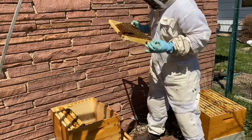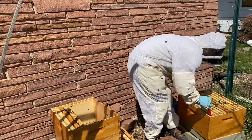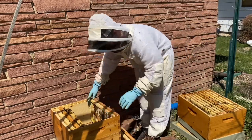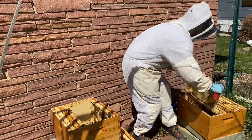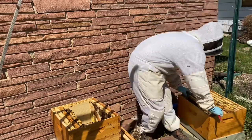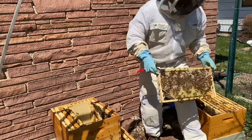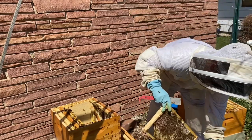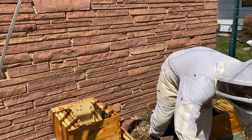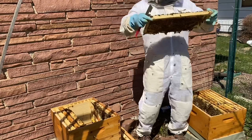We do it that way so that all of the heat that comes off of the parent hive — because they're going to keep the majority of the workers — flows up and allows us to do the split a little bit earlier in the season. I did this on April 21st in Iowa, and we still have freezing nights at this point. But because the splits are actually sharing heat with the parent hive, that's what allows us to move that date forward and get a jump by maybe a week.